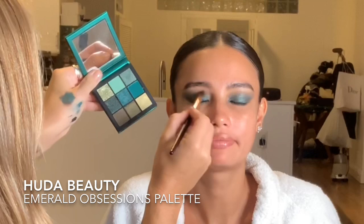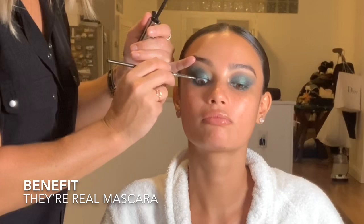I've decided to come in now with the Emerald Obsessions Palette by Huda Beauty. I'm using a grayish-green color and just putting a little bit into the eye to pump it up. It's always good to step back and have a look at how it's progressing before you go too far.